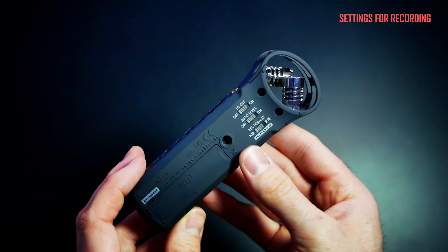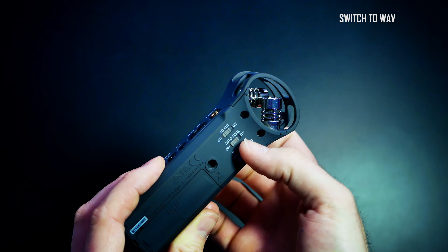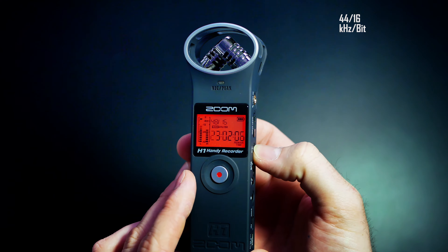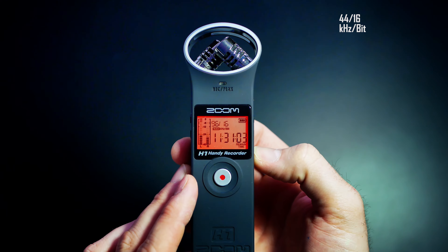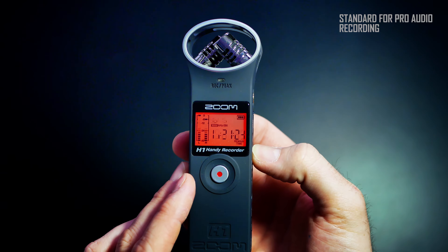In the settings, switch the recording format to WAV — the waveform audio file format. Then with the up and down arrows select the 44.1 kHz 16-bit setting. You will get lossless audio that meets all the professional standards for recording audio.